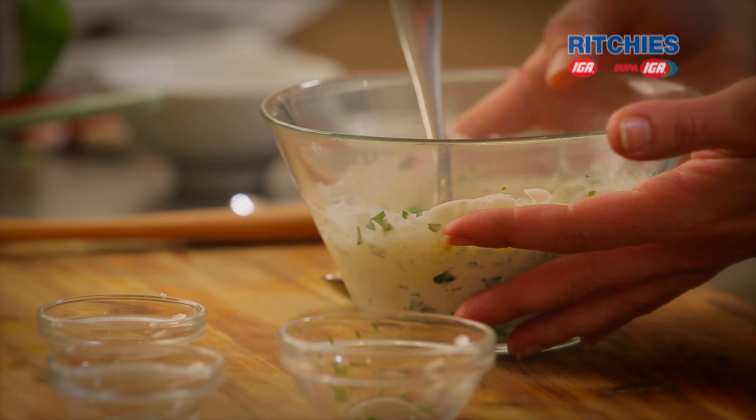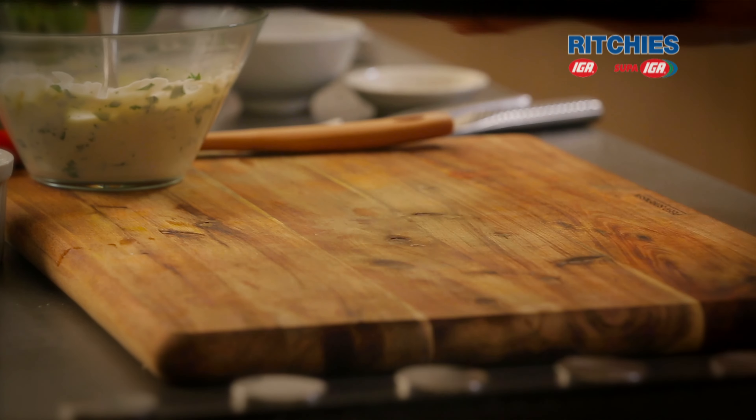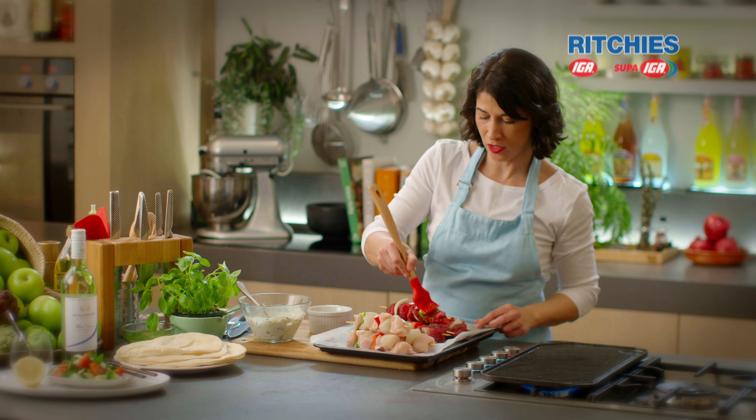I'll set that aside and get on with preheating our grill. You can cook them on a barbecue or indoors on a char grill. So the shazliks don't stick, I just want to brush them with a little olive oil.